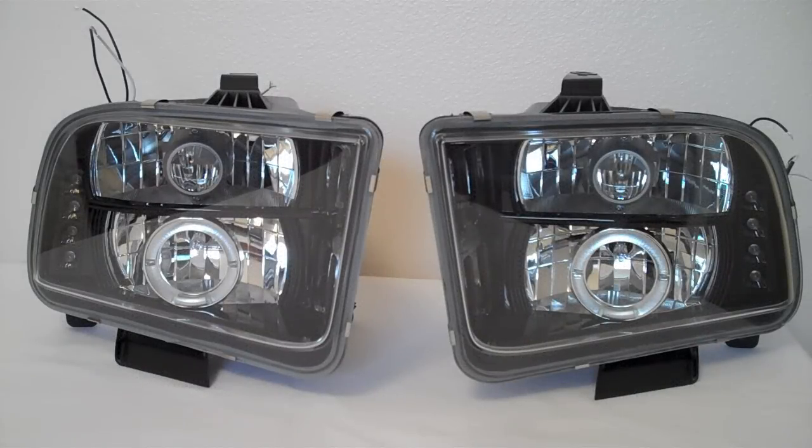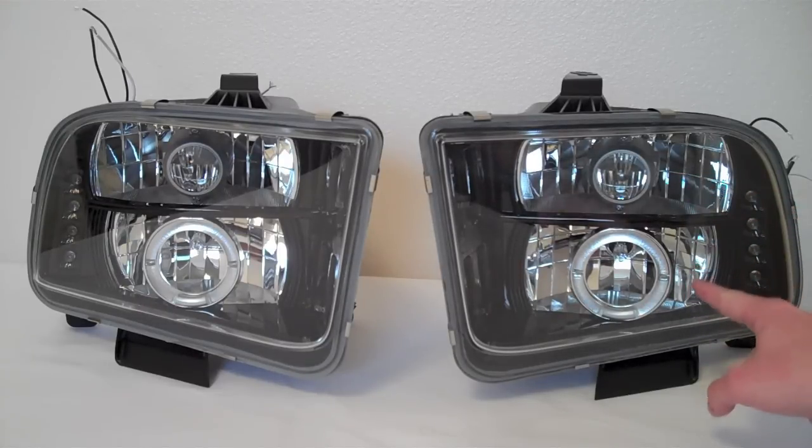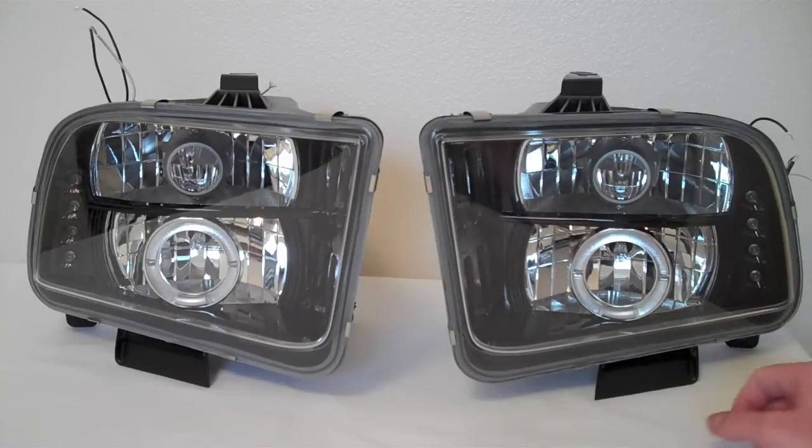Here we've got a set of projector headlights for the 05 to 09 Mustangs made by Recon Accessories. You've got your main running light, a really cool looking halo right here, and then there's four LEDs that go up the side.